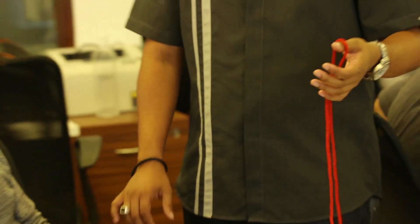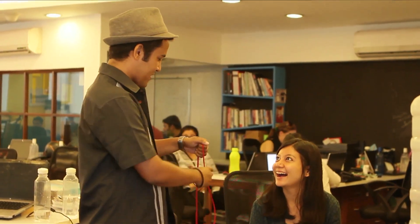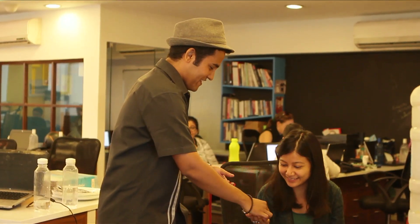Cool. Thank you. What did you do? And that's something with your string — oh sorry, the ring. My ring. Just kidding. Thank you.